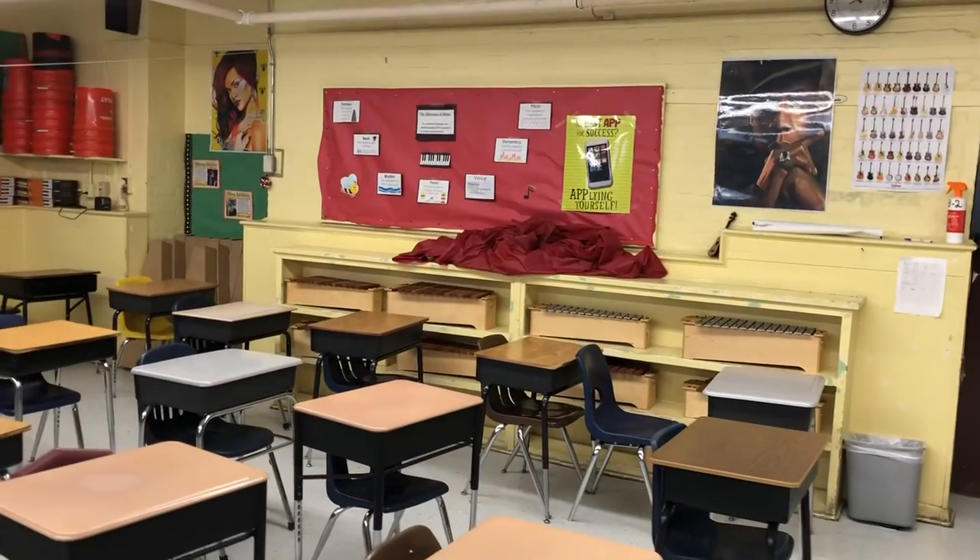That is basically it. That's a tour of my room with all the Save the Music grant gear finally in. I hope you enjoyed. And once again, Save the Music folks, I cannot thank you enough for what your grant has done to help this school and its music program. Thank you all again. Have a great day.